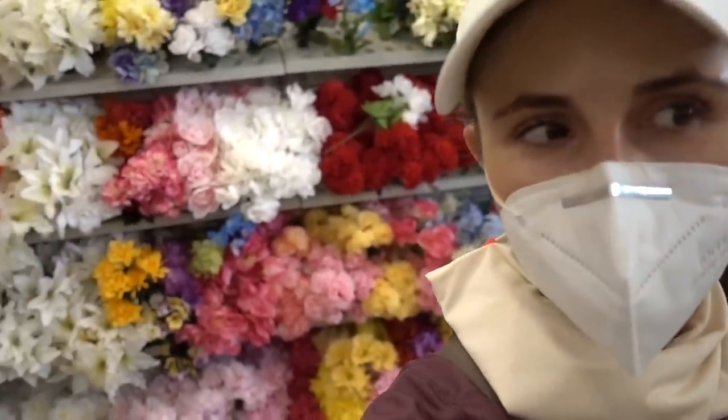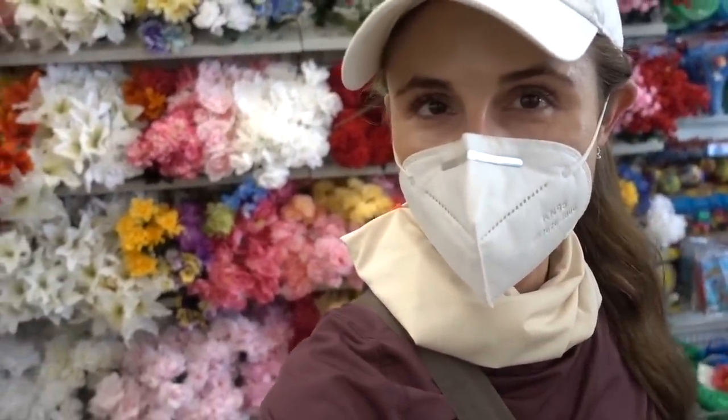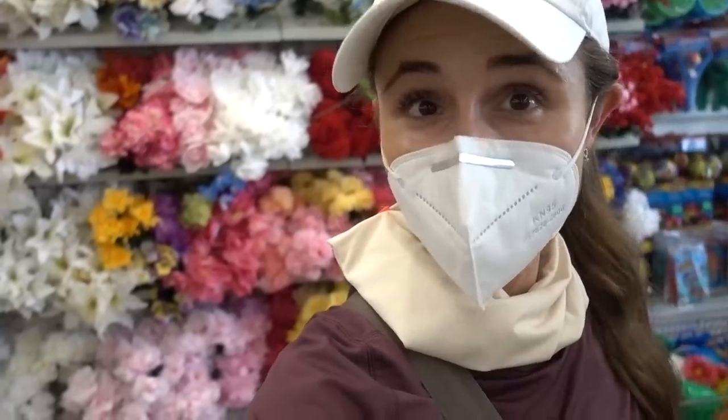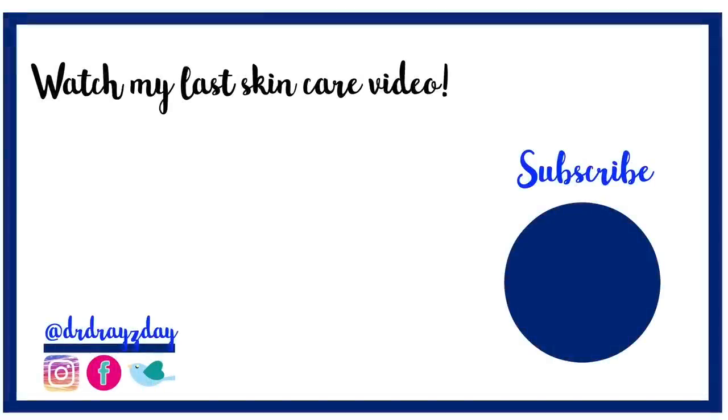Thank you all for coming along. I'm gonna wrap it up here. I hope you guys enjoyed this video. If you liked it, give it a thumbs up, share it with your friends, and as always don't forget — sunscreen and subscribe! I'll talk to you guys tomorrow. Bye!